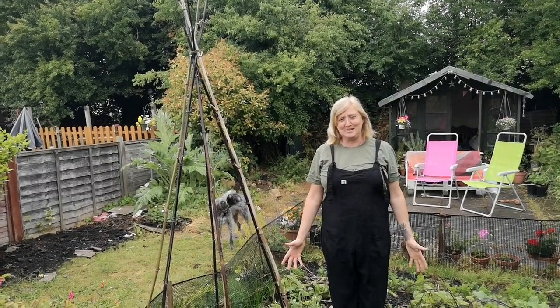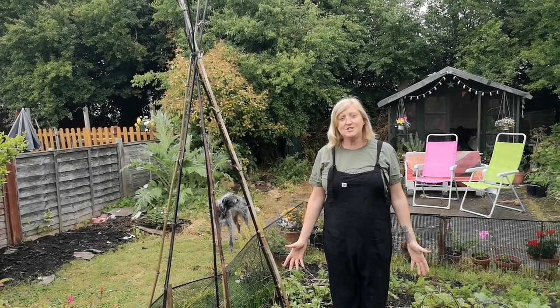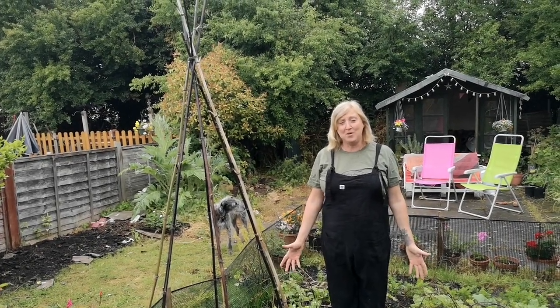Training your plants is really important to get the best out of them and to get the best crop from them. So you really need to know a little bit about how big your plant's going to grow.